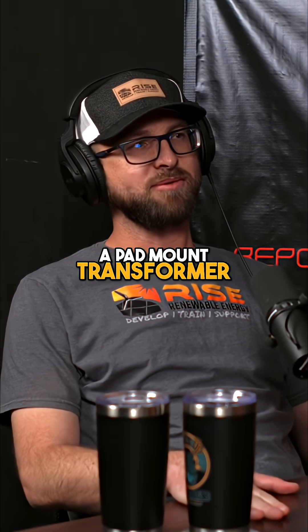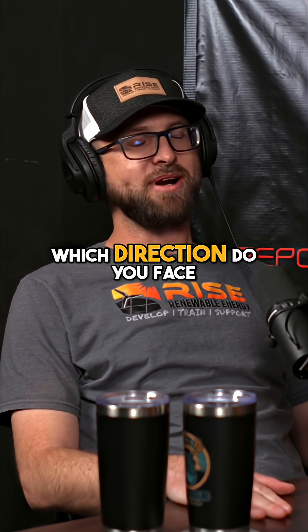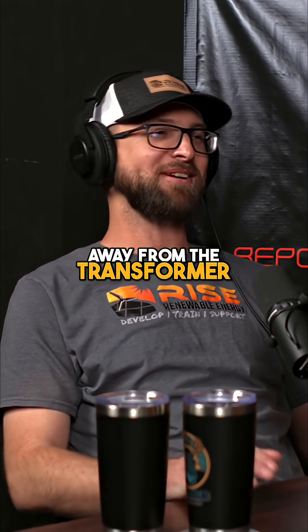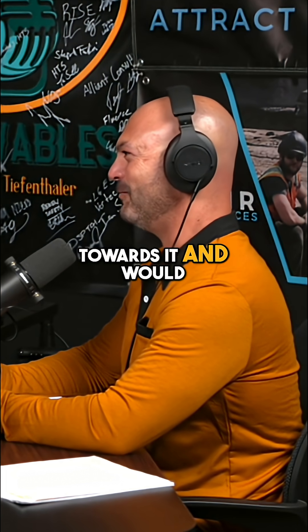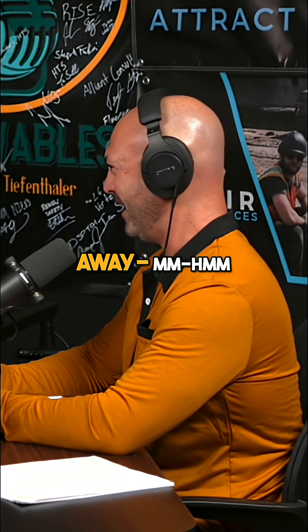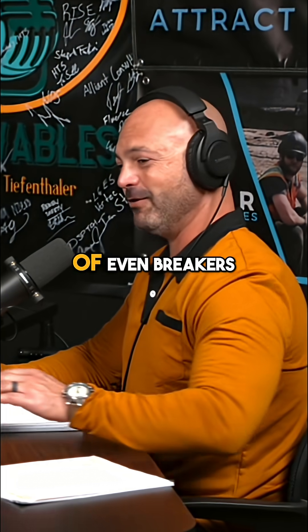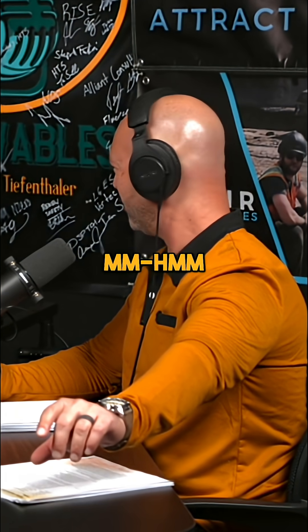When you are switching a pad mount transformer with a shotgun stick or an insulated switching stick, which direction do you face — towards the transformer or away from it? I would never face towards it and would always turn my head away the moment I switch, including the bad habit with breakers where I reach in, place my hands where I want them, look away, and switch — always.